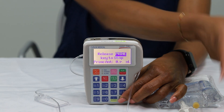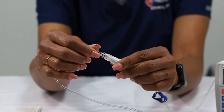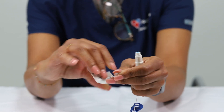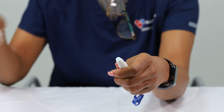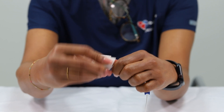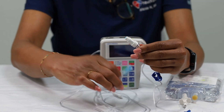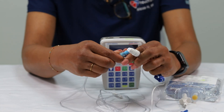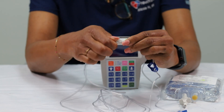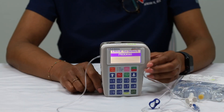Now you are ready to connect your new IV medication bag to your IV line. Disconnect your old medication bag line. Wipe your IV line with an alcohol wipe for at least 15 seconds. Connect the new medication bag to your IV line.